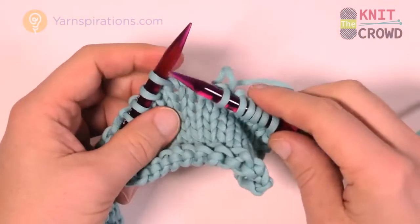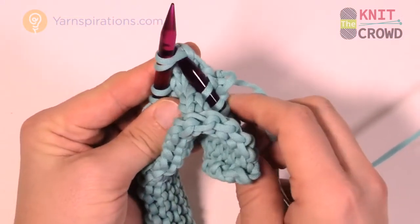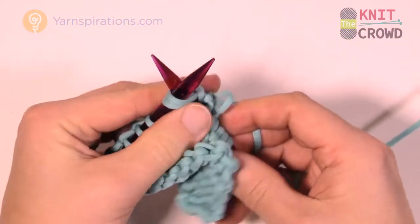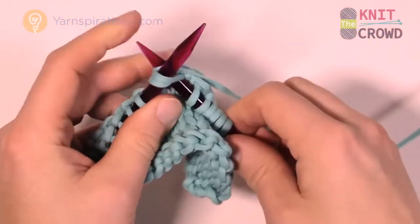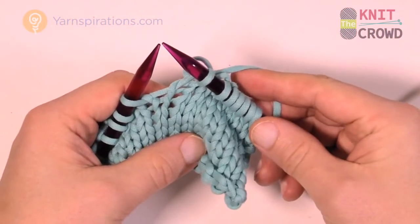Watch it one more time. Knitting two together — I'm just going to put my needle into two stitches just like so, then knitting as normal and sliding it off. That's how you do knit two together.